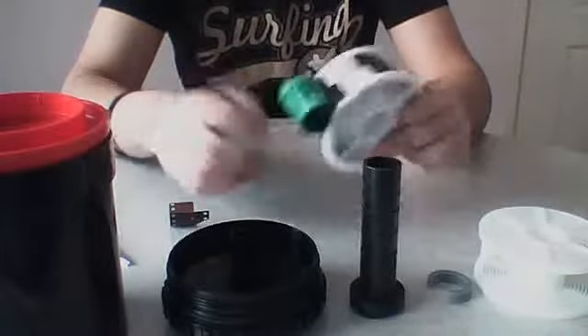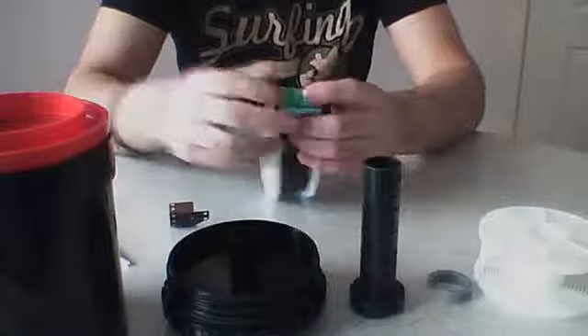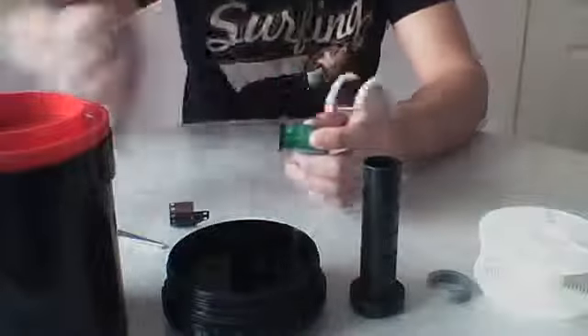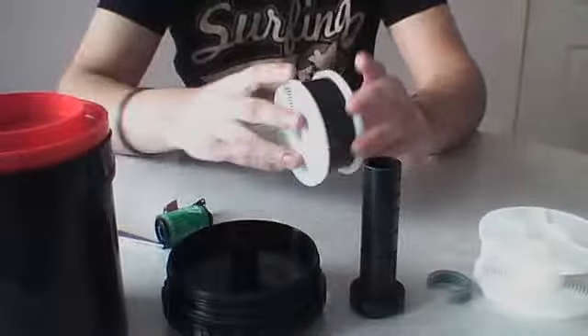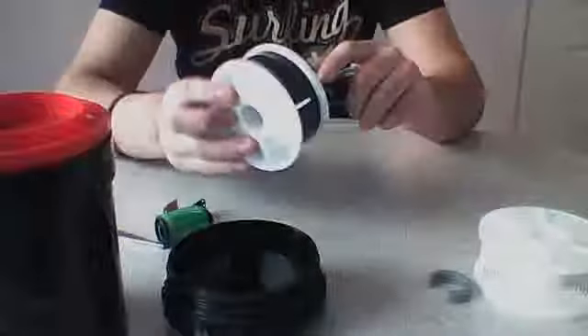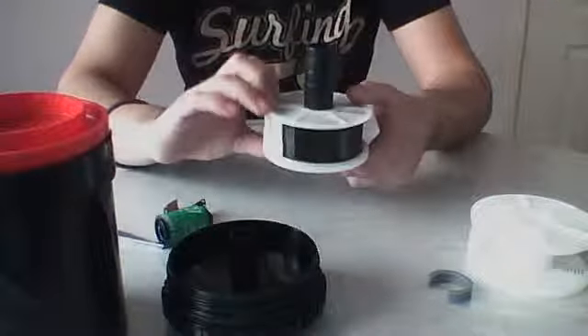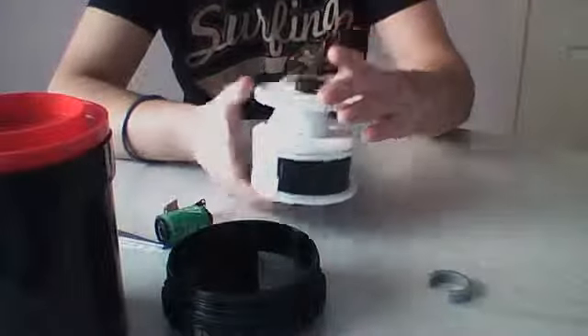Once you are at the end, you are going to have to cut your film canister off. Now you put it through your spindle — if you are only doing one roll, make sure it is at the bottom and put your second reel on top.